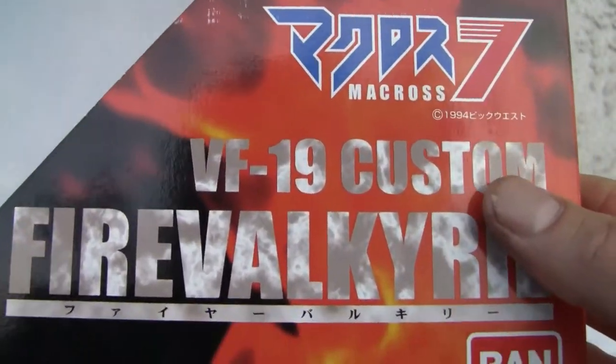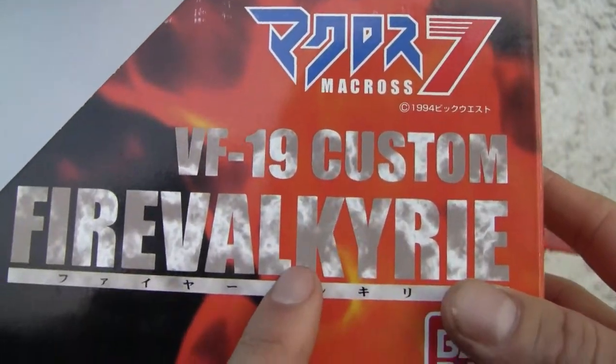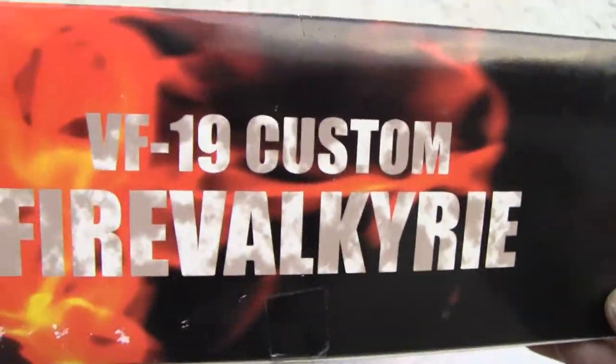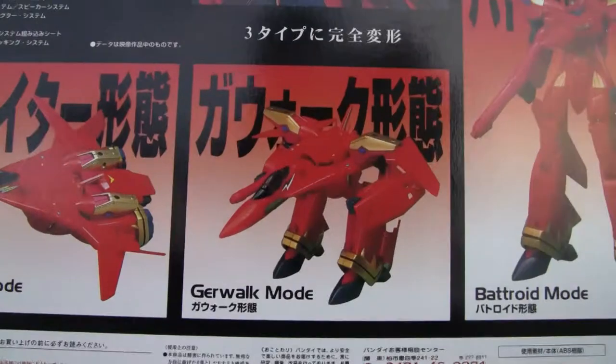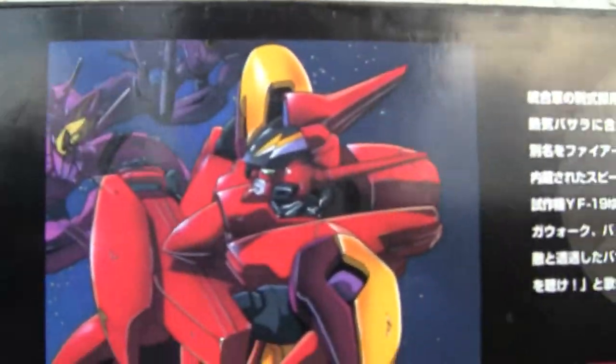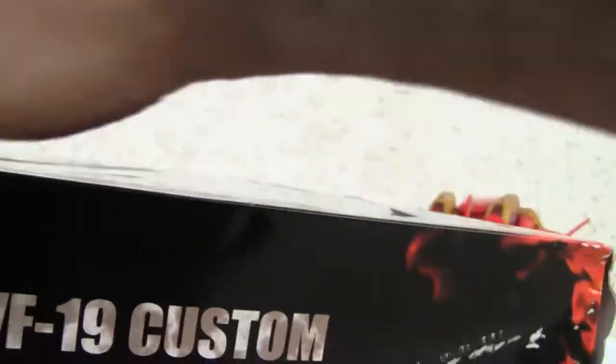Still made in Japan — I remember back in '87 they made them in China, the Transformers anyway. Macross VF-19 Fire Valkyrie. I don't know exactly what series that is from the side of the box. It has Fighter Mode, Gerwalk Mode, and Battroid Mode. I'm not sure what era this is from — just regular Macross, around '94. So it's a new Macross.